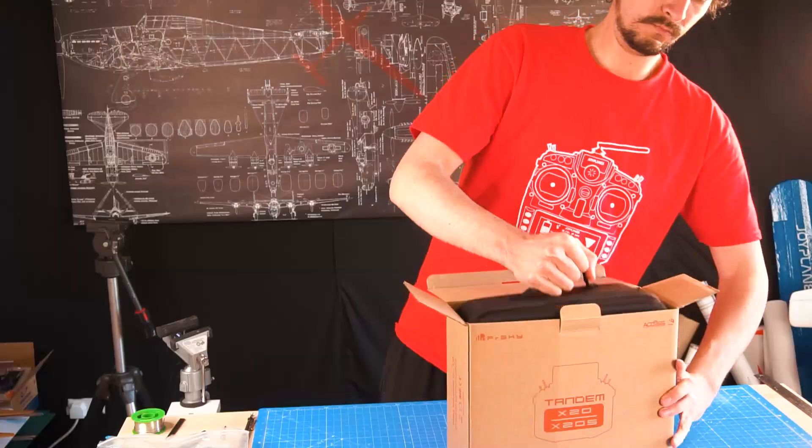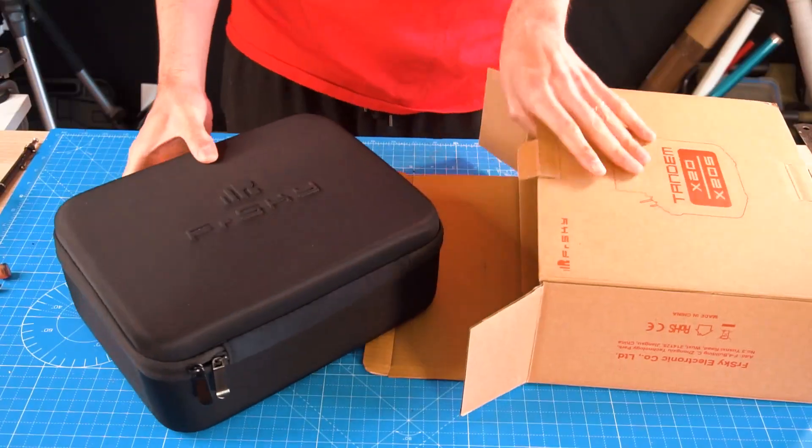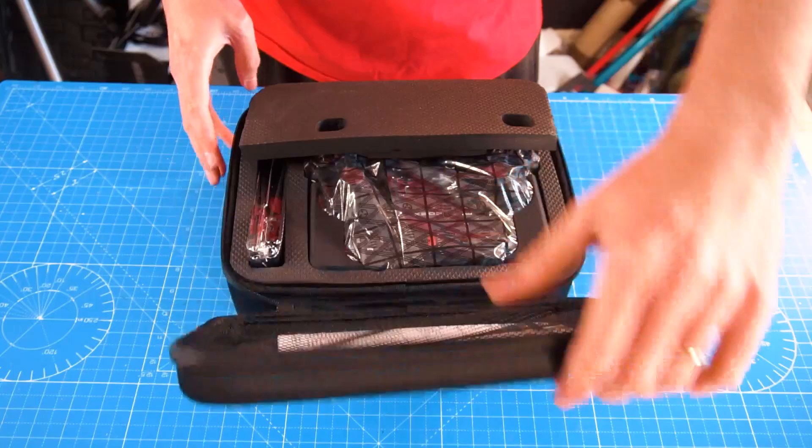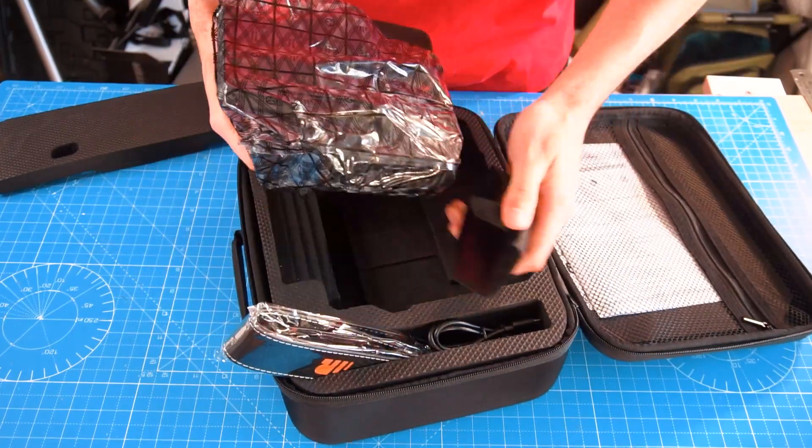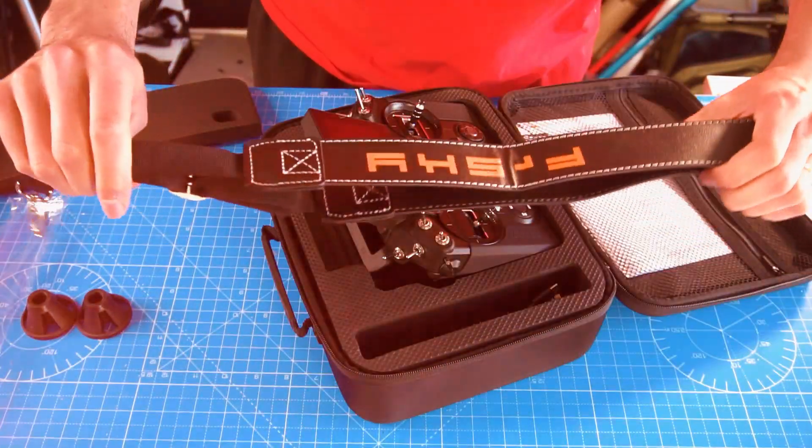FreeSky sent me the new Tandem X20S from the new line of Tandem radios. This is the most expensive and most cutting-edge technology radio that I have so far. I'll show you all the features this radio includes.